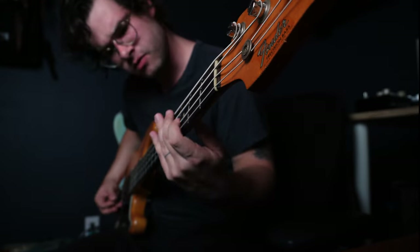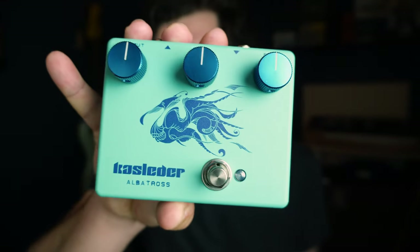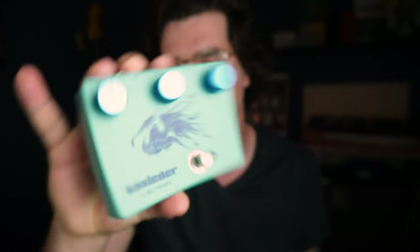I wanted to tell you about a fuzz pedal that I think is cool — the Albatross. It's made by Caslader, which is a small company in Hungary. There are three main reasons I like this pedal.